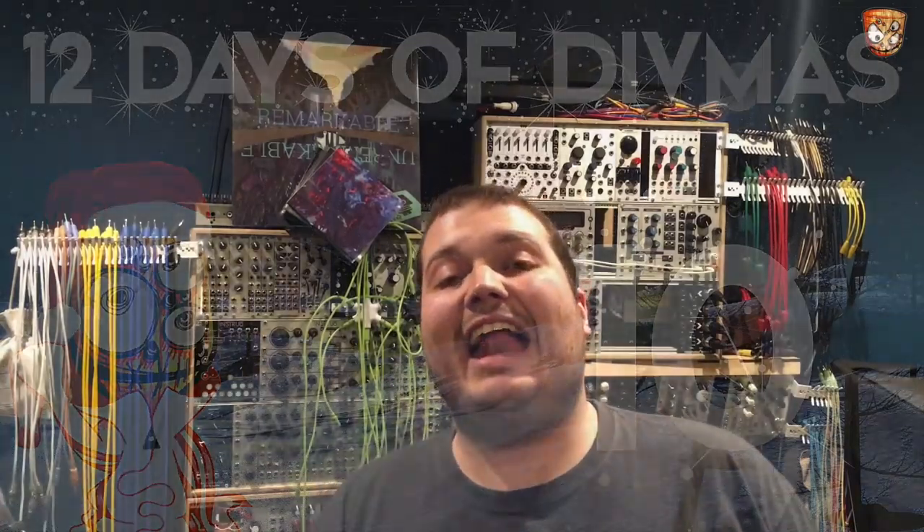Hello and welcome to day 10 of Divmus. I hope those that celebrate Christmas are stuffed, drunk too much, and still off work for at least a few days. I've had a few days of not doing much, which has been great.